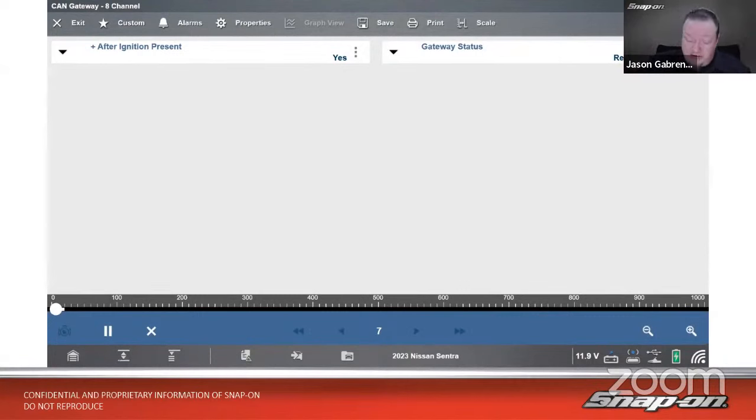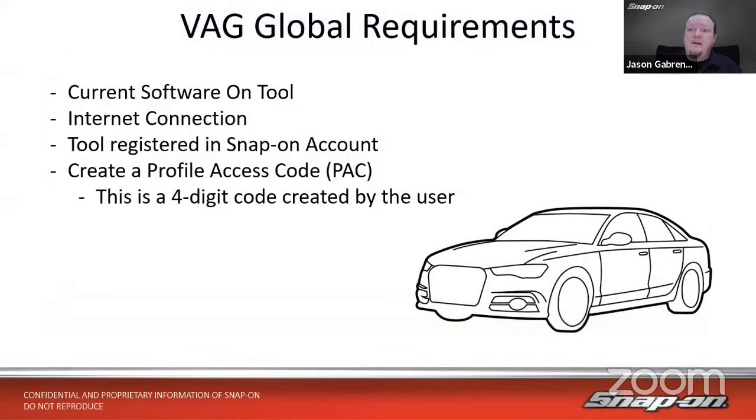Now, drum roll — the next manufacturer going live tomorrow, January 24th: Volkswagen Audi Group. This is a global solution, and as far as we're aware, we are the only ones in the market right now that offer access to VAG. Requirements are similar: current software on the tool, internet connection, tool registered in your Snap-on account. The one difference is you need to create a profile access code — a four-digit code created by you. It can be anything: four zeros, 1-2-3-4, whatever. It just needs to be four digits.